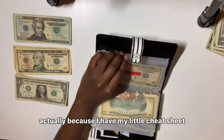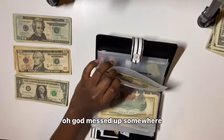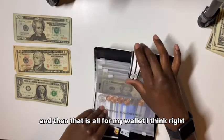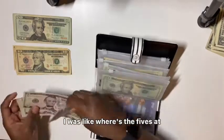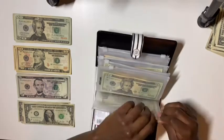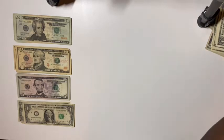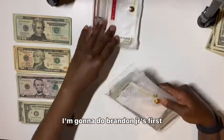Let me check my little cheat sheet. I messed up somewhere, I guess we'll see. And then that is all for my wallet I think — oh no, I get $5 for myself. There are the fives right there. Okay, now my wallet is done I think. Next is the kids' binders. I actually added a new envelope which is a room decor envelope. I'm going to do Brandon Junior's first.